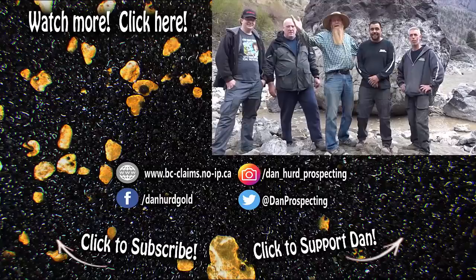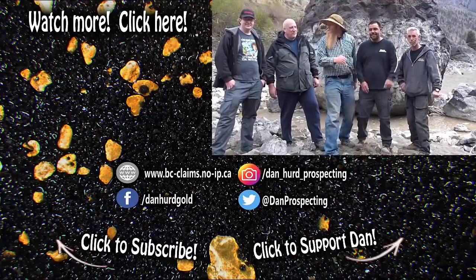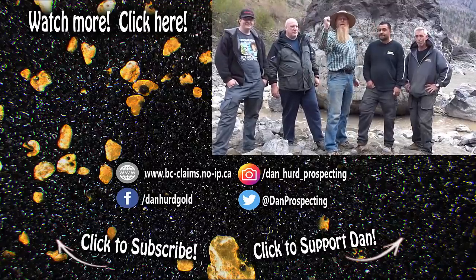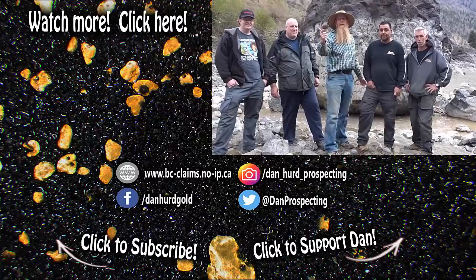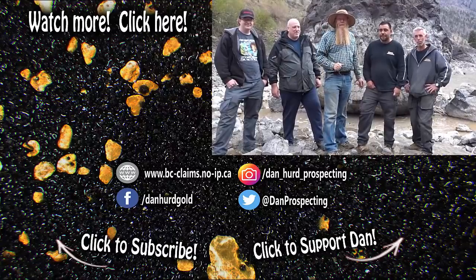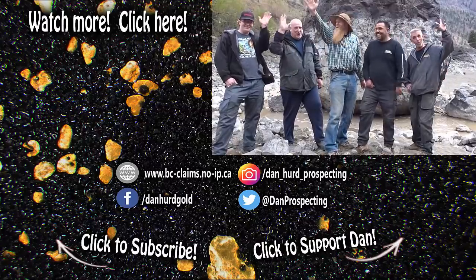So you having fun? Oh yeah, I'm having a blast! Always having fun. So everyone, we're going to sign off from the Thompson River. This was James, Jason, Andrew, Kyle, and of course Dan. Please remember to like the video, share it if you can, leave a comment, subscribe and hit that bell icon. Until the next one, everyone — bye!